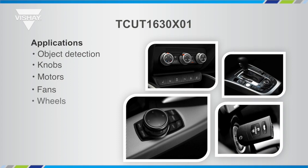In the automotive market, wherever there's a knob in your car, there's typically a turn function but also a push function. Think about your radio control knob for on/off, your tuning knob, climate control knobs, temperature control knobs, and knobs that control the menu of your center console. All of these would use the turn and push function enabled by the TCUT1630X01.